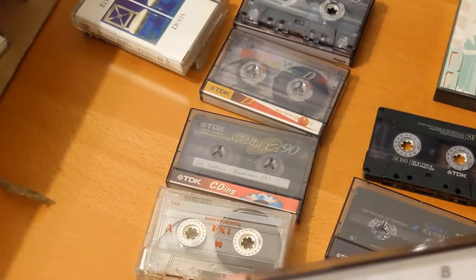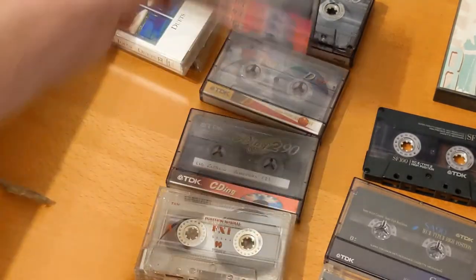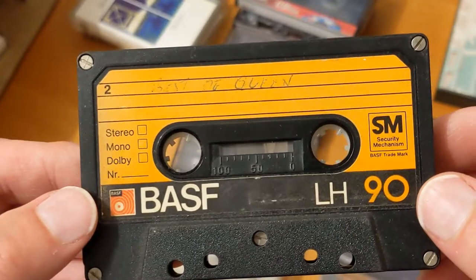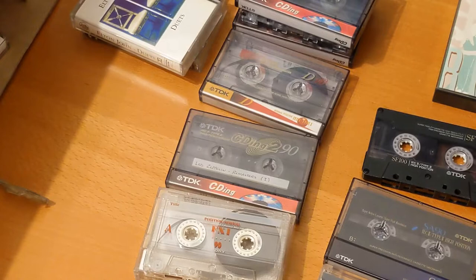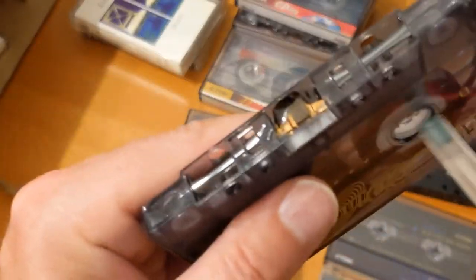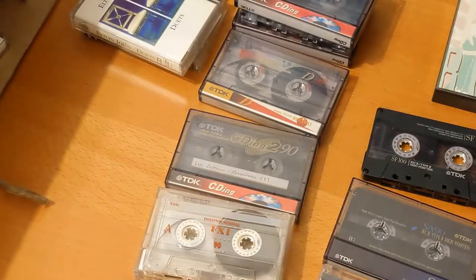Guns N' Roses on a BASF CD-ing 2. And Best of Queen — I like the design on that, I might give it a listen. I've got so many cassettes I don't know what I'm going to do. Another CD-ing 2 that hasn't been stored in its case — look what happened to it. Let me try to wind that on. Yeah, that one's a bit damaged — I'll put that to one side.